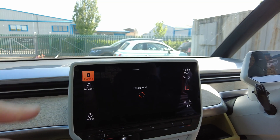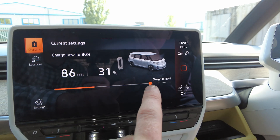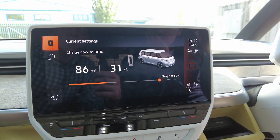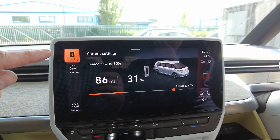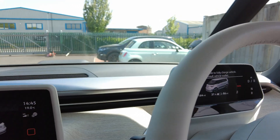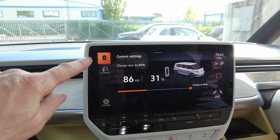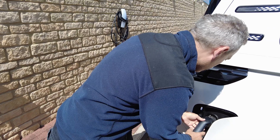Inside it says 'please wait,' then 'charging.' You can slide the charge limit along — like on the Tesla, you don't want to charge to 100 percent, it's not good for the batteries. But it seems to be toggling on and off — it thinks it's charging, then it doesn't. It's telling us we need to use a different charging station. The Type 2 connector fitted fine, but it's just going on and off.